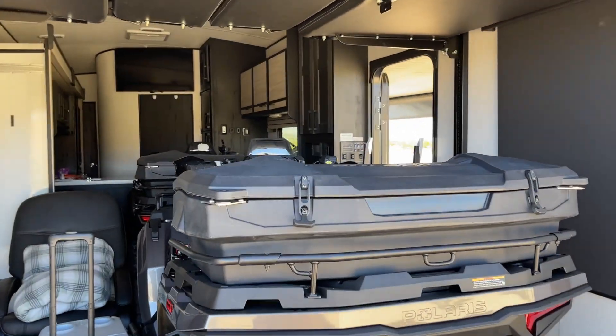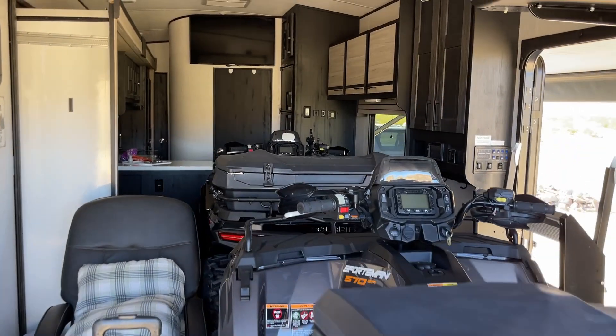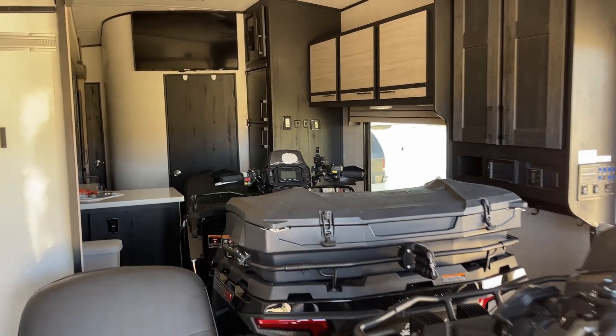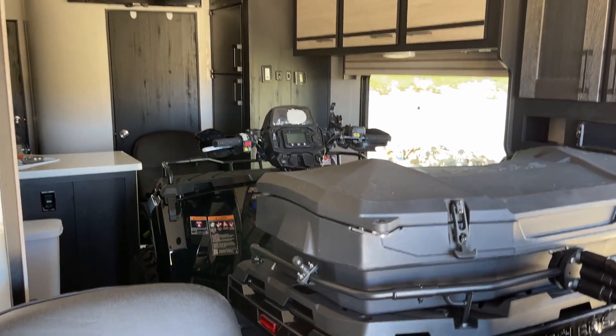As you can see here, we have plenty of room for both of the quads — ATVs, four-wheelers, whatever you call them — along with the ice chests, enough room to walk around, any other camping supplies we need. Plenty of room. Well, thanks for taking the tour with us. But until next time, we'll see you later. Stick around.